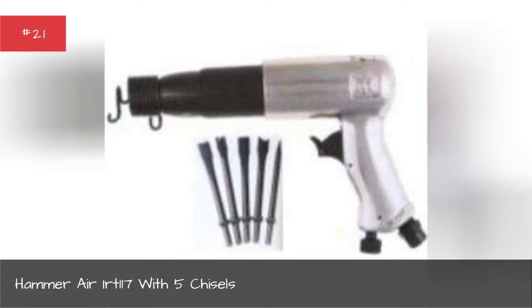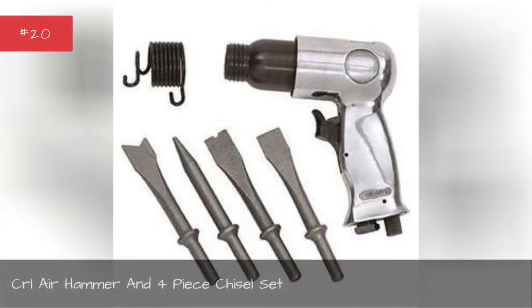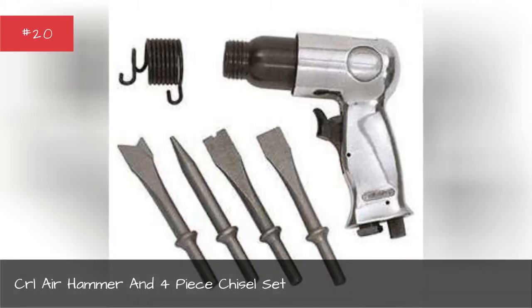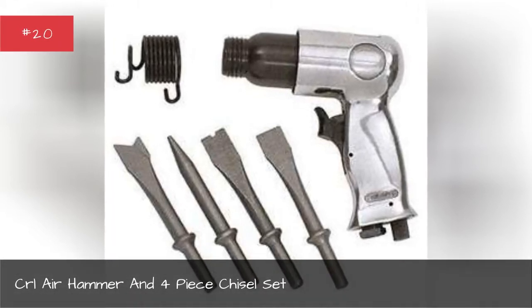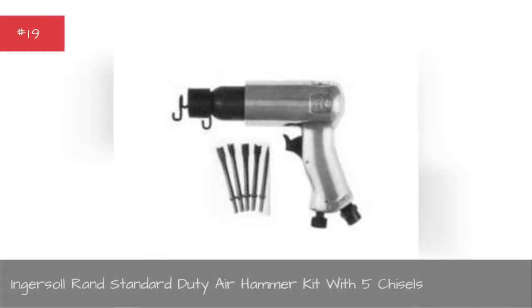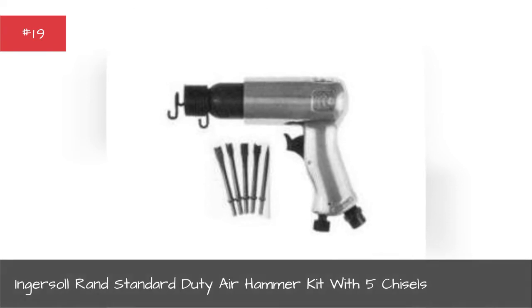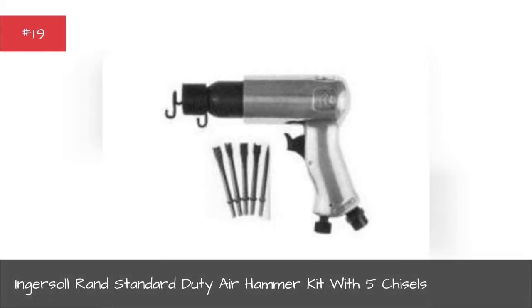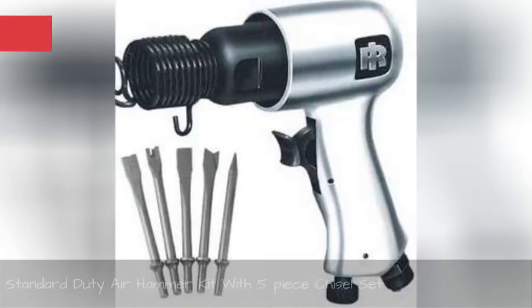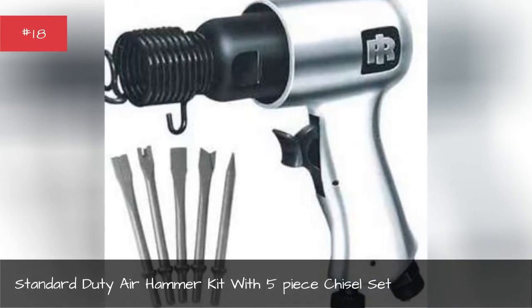CRL air hammer and four piece chisel set, Ingersoll brand standard duty air hammer kit with five chisels, standard duty air hammer kit with five piece chisel set.